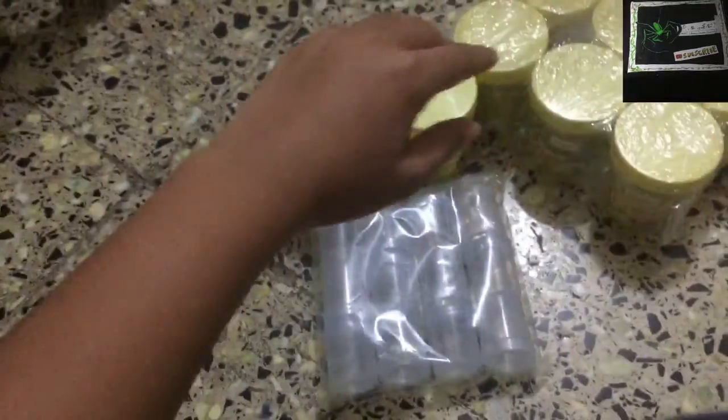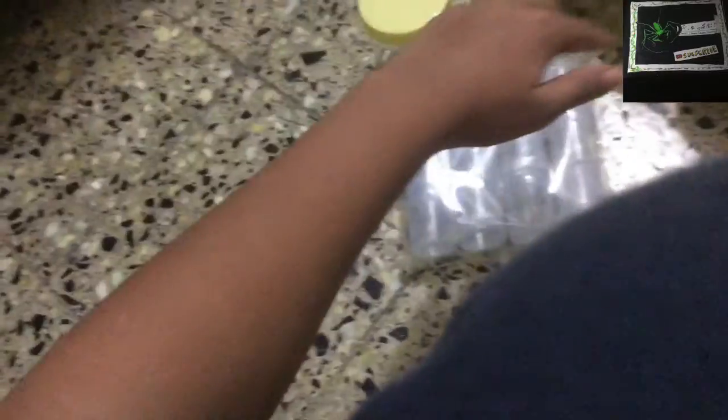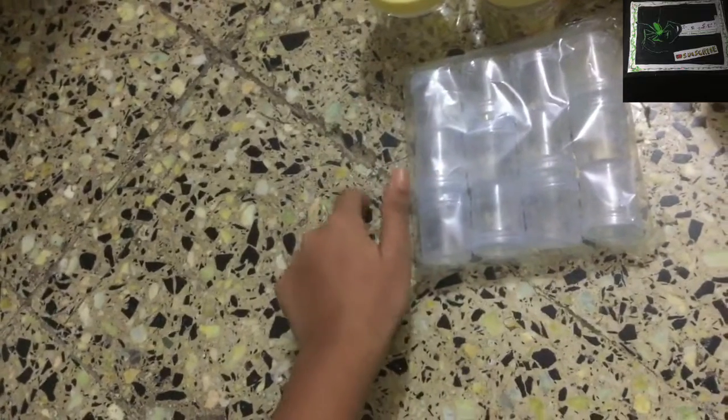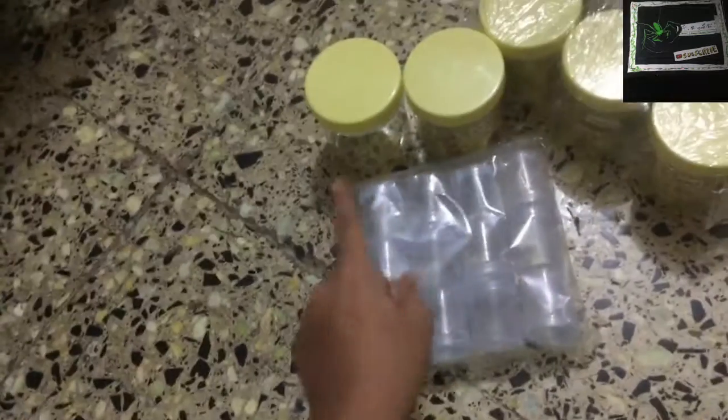If you're wondering, yes, I have changed the design of my feeding holes for enclosures. I've actually scrapped all my enclosures and I'm going to start them from scratch. I'm going to be making an entire series building these custom-made enclosures.